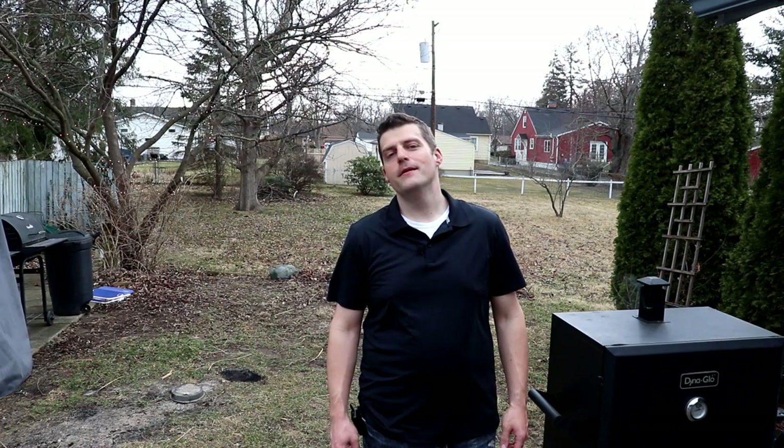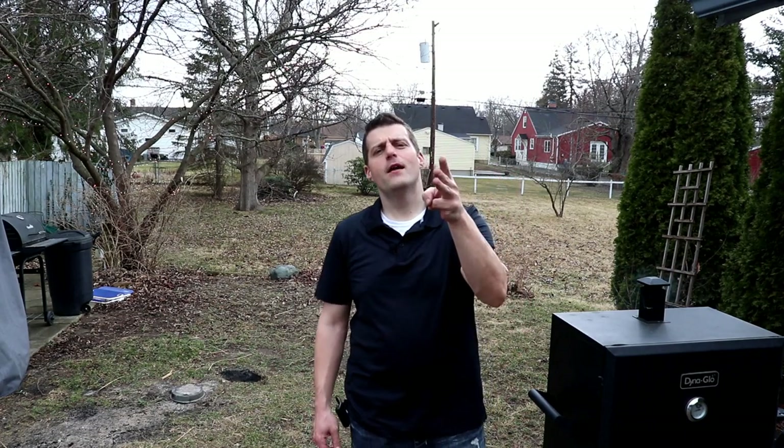Welcome back to Everett BBQ. I'm Joe Everett. Today we're going to decide what the best pork rib binder is by three factors: bark achieved, quickness that bark was achieved, and flavor and taste.